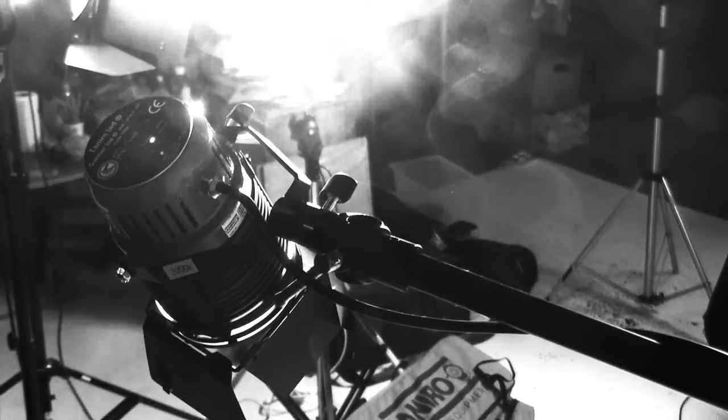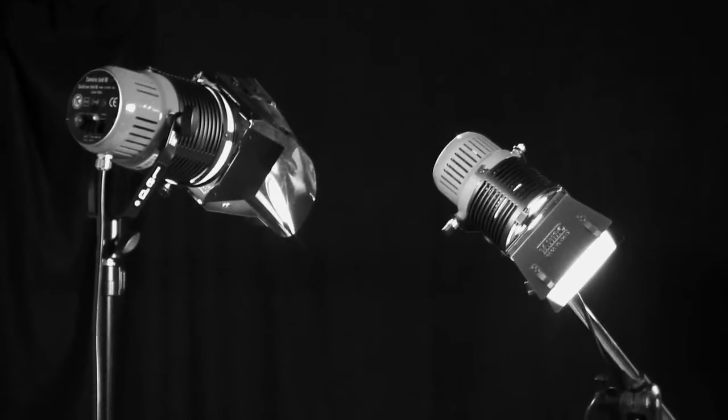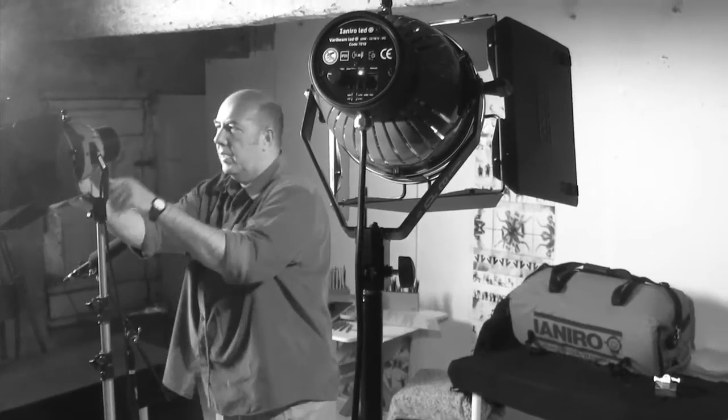There are numerous advantages to using LEDs. Firstly, they hardly use any power. You can light a location from a domestic power supply. With the latest generation of Yanneros, you could run a dozen daylight units from the domestic supply and still have power to spare.